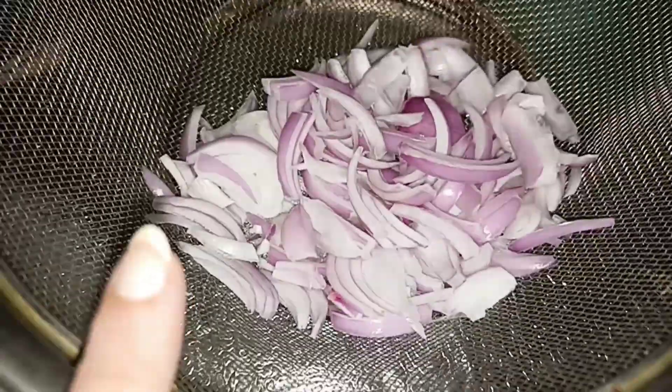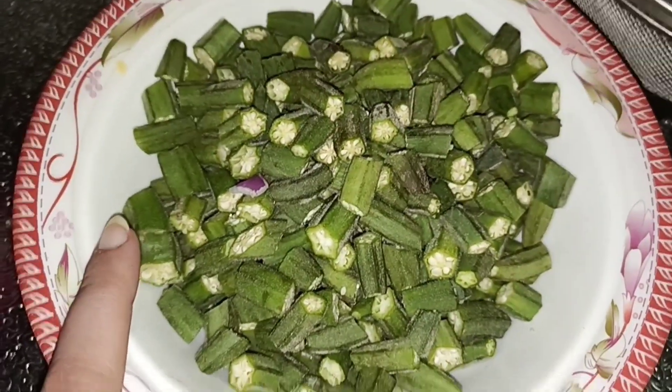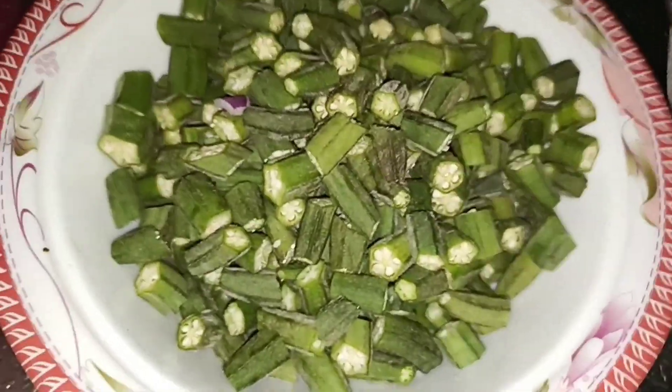I'm going to make a clean dish. I've just cut the onions and washed them. This is my ladyfinger. We're going to make pindi. So I'm going to share a pindi recipe — it's very easy. And I put low oil on it.